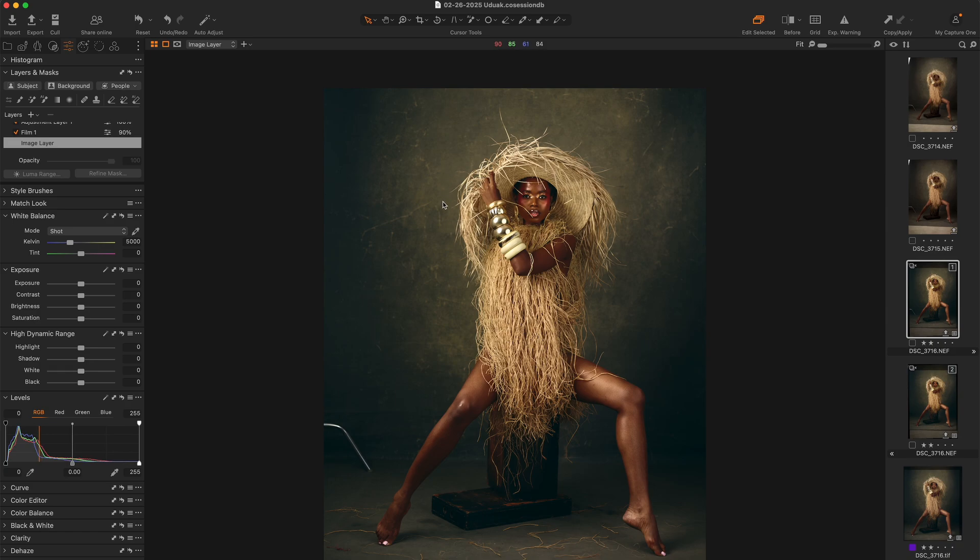I've had this backdrop for such a long time and I really love it, but the scratches always put me off and kind of prevented me from using it. But since I found this hack, I've been able to use this backdrop more often.